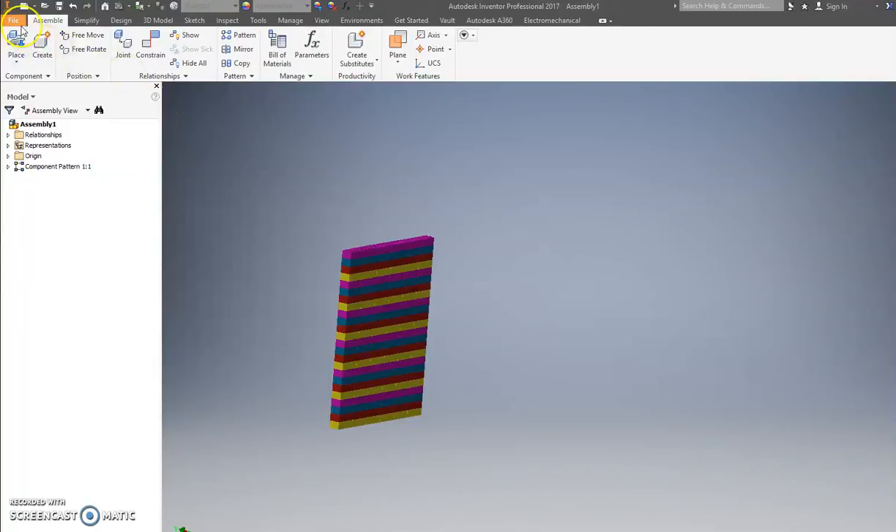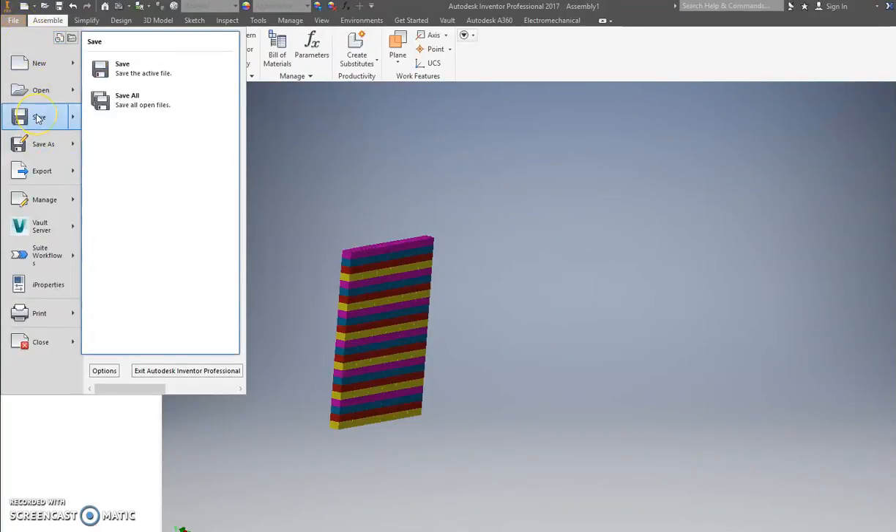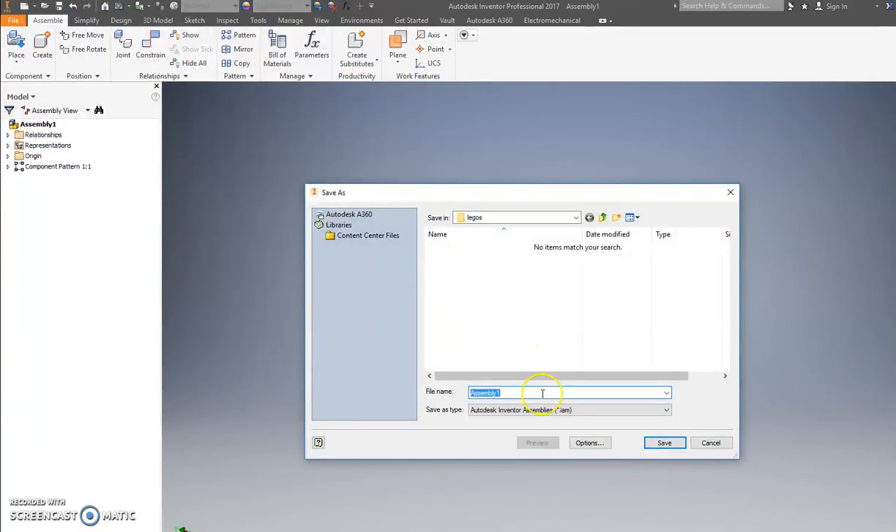Go ahead and save this — we won't go much further on this one. If you want to try something cool, call me over and maybe I can help you figure something out. For now we'll go with this — save it as Lego Wall.